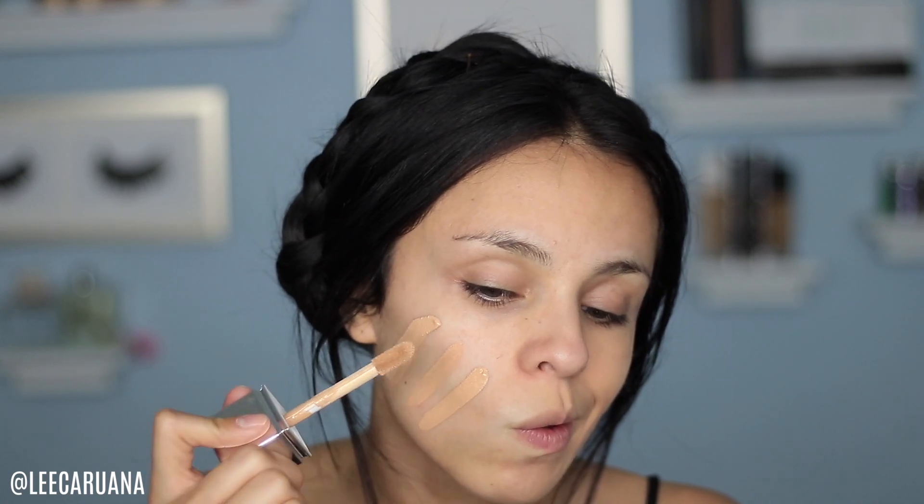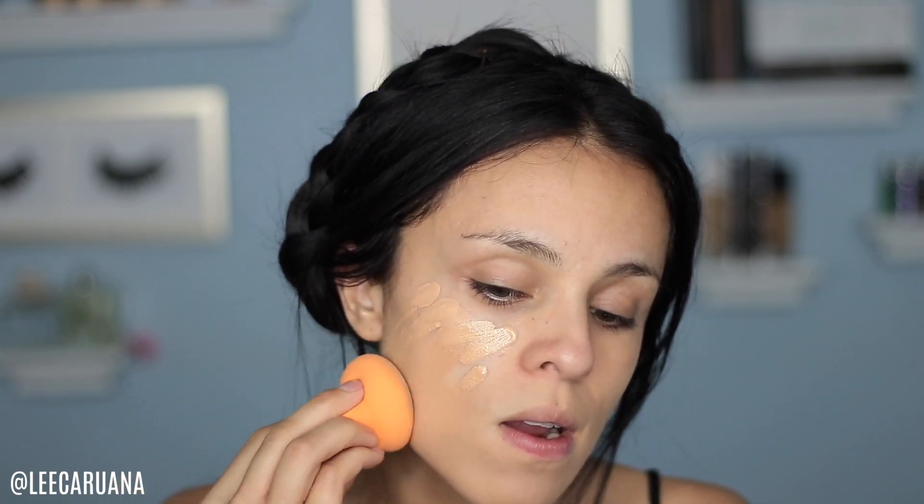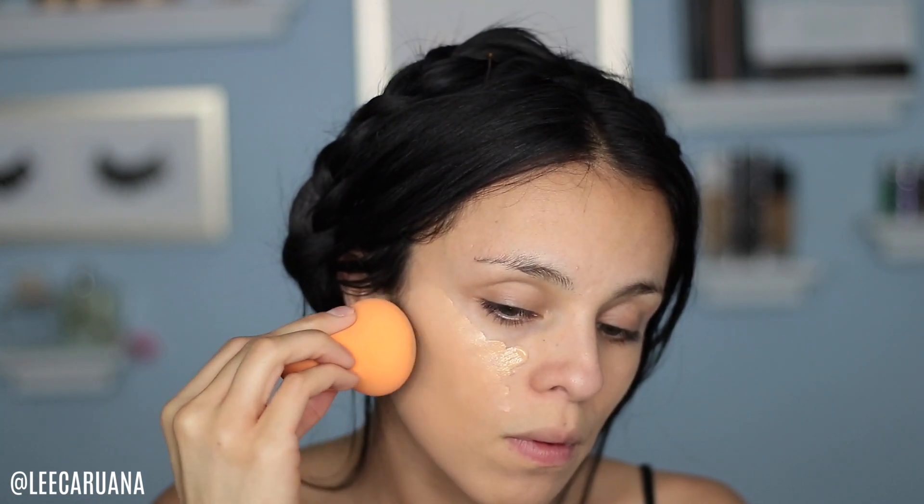Does that look beautiful? I don't know if this is sanitary — dunking the wand into the jar and going on my face — but I don't know what else I'm supposed to do. I don't want to speak too soon, but I love it.